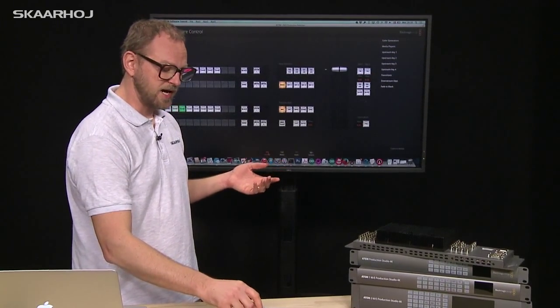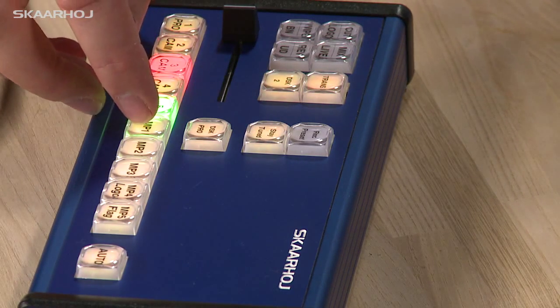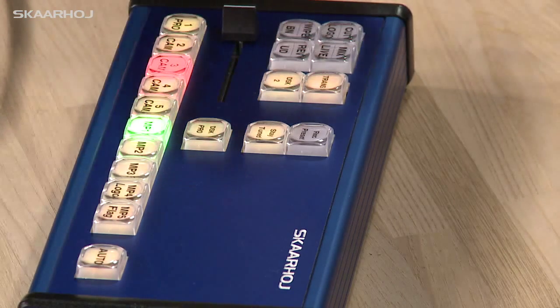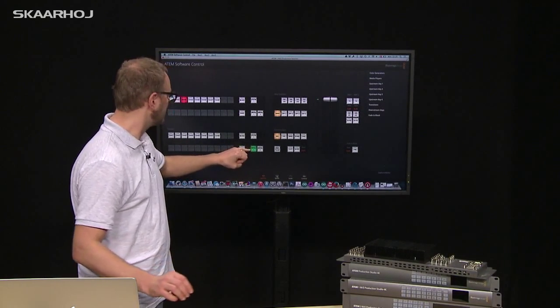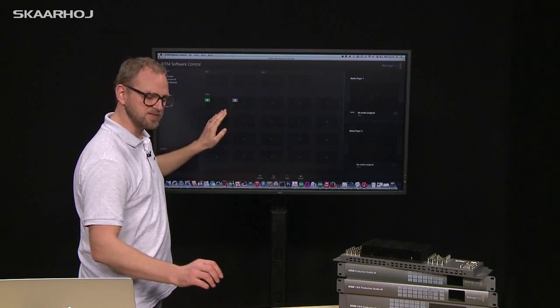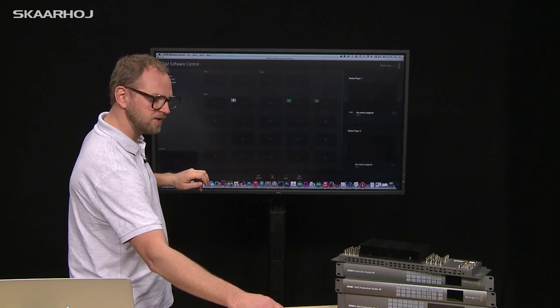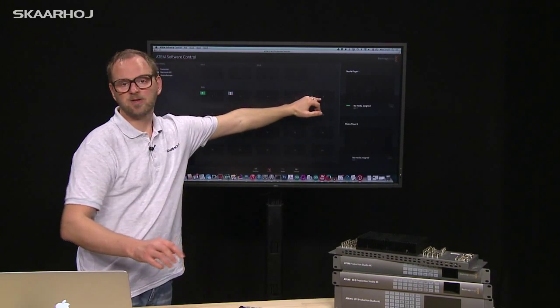The first thing is that I can select the preview bus using the first five buttons. If I press the next five buttons, it will cycle through stills. When I press button number six, it selects the media player, but the real action is in the still bank — as I press through these buttons, you see that the active still is changed.